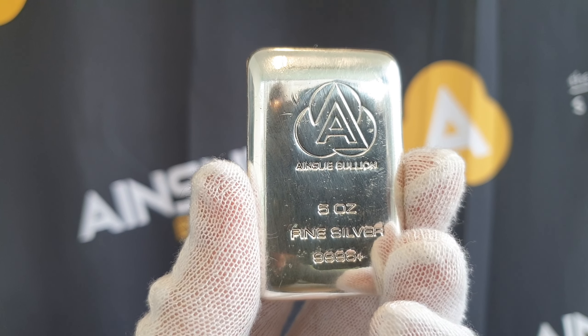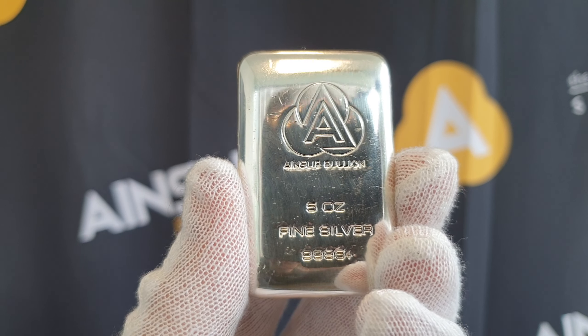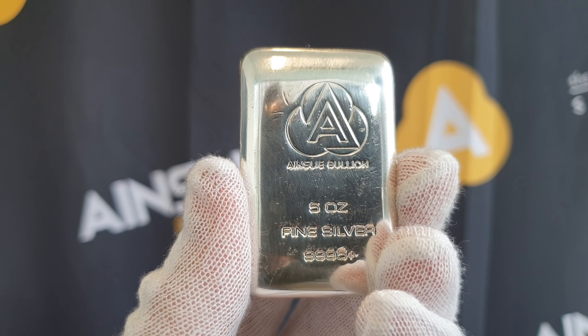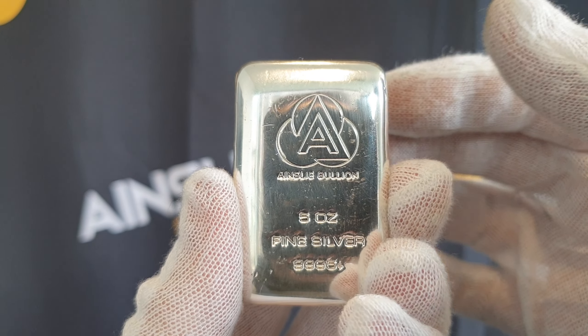Hey there everyone, it's Joe from Ainsley Bullion, ainsleybullion.com.au, taking a look at the Ainsley Bullion 5 ounce cast silver bar. Offered online — I'll put a link below to the specific product page — but you can also get them over the counter at our Brisbane and Melbourne stores.